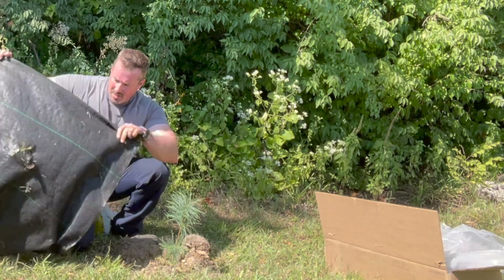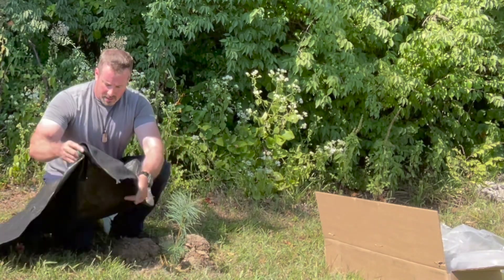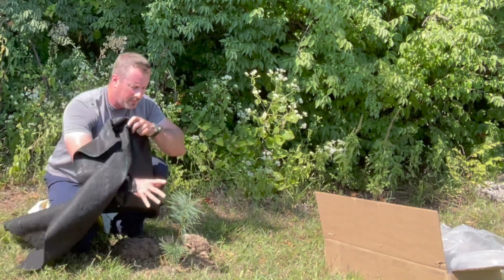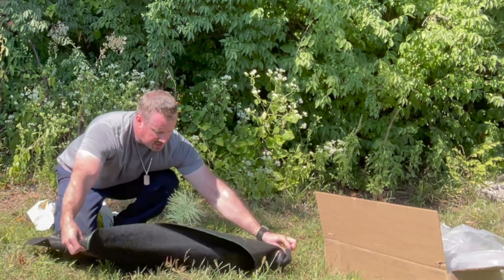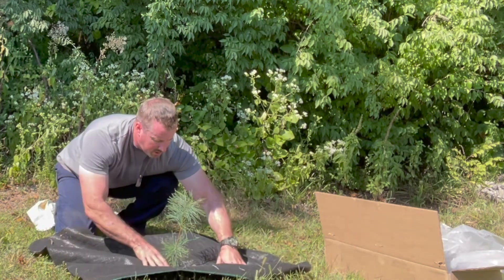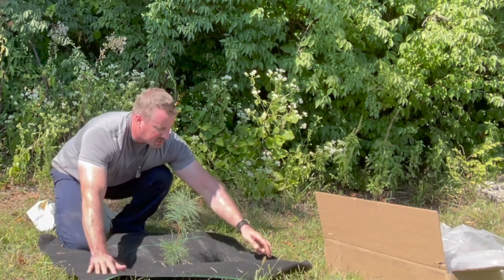The next thing I like to do is take a piece of weed block that I've already cut a hole in the middle of. I pull the tree through the hole, and if the tree has any low branches, make sure you pull those branches through the weed block also so they don't get stuck on the bottom side of the weed block.